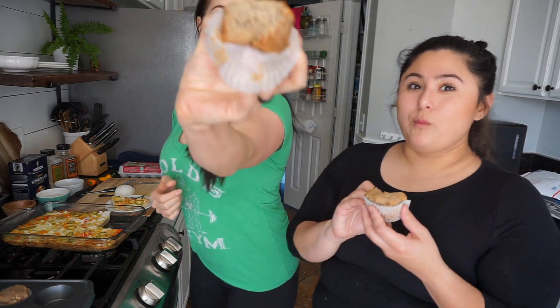I like these muffins because they're moist enough that they don't stick to the little paper. It looks really delicious. They're super moist. So good. I can taste the banana.